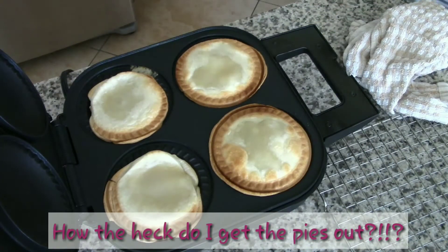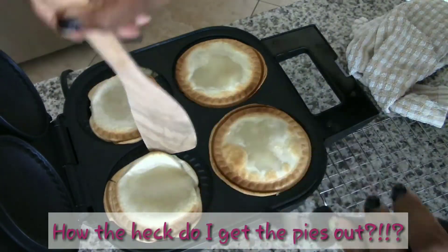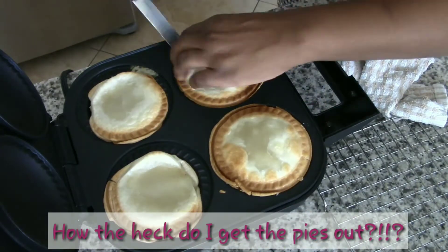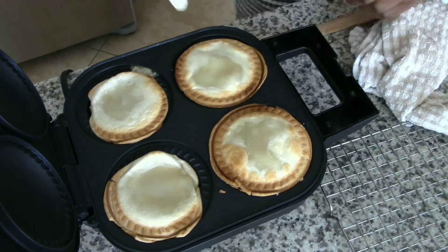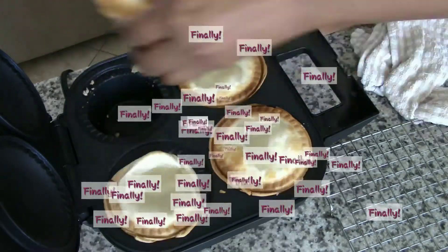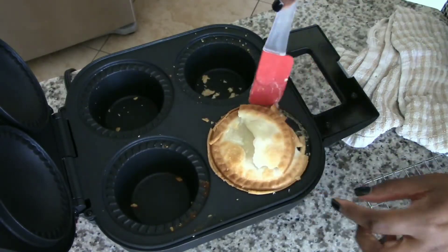The top of the cooker is curved, so without a curved top I wasn't going to get any browning. I decided to take them out and put them in the oven to finish browning, but I couldn't figure out how to get these suckers out. I finally got lucky and got them out, but this last one was just so rude.